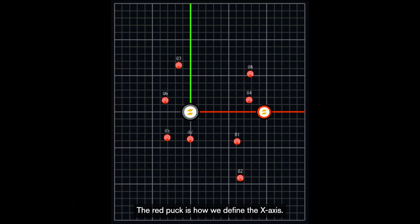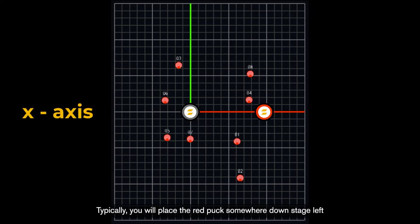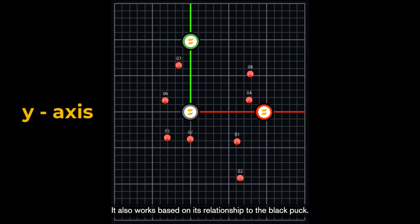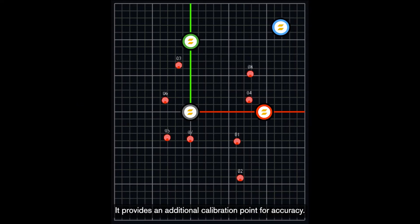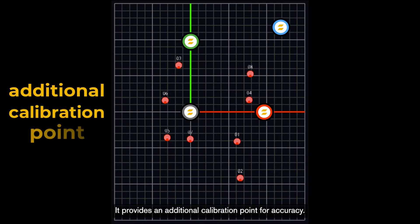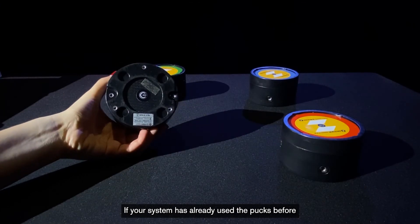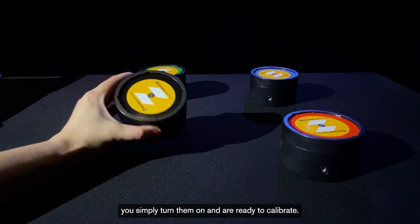The red puck is how we define the x-axis, based on its relationship to the black puck. Typically, you will place the red puck somewhere downstage left to define stage right to stage left as the x-axis. The green puck defines the y-axis, and also works based on its relationship to the black puck. Place the green puck somewhere on stage right to define upstage to downstage as the y-axis. Blue is a bonus puck — it provides an additional calibration point for accuracy and is usually placed upstage left. If your system has already used the pucks before, you simply turn them on and you are ready to calibrate.